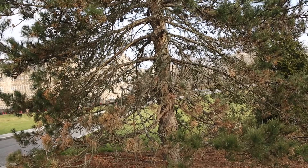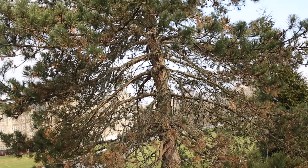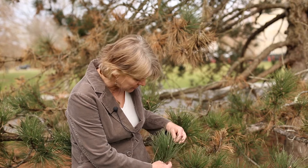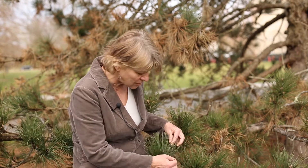The fungus infects mainly two and three needle pines. Pines are identified partly by the number of needles they have in what's called a fascicle. We can look at this needle here — these two needles are bound together by a fascicle at the base, so there are two needles per fascicle. This is an Austrian pine.